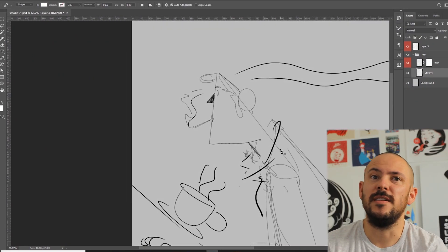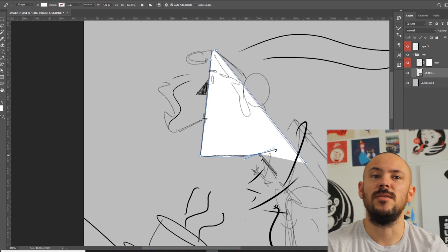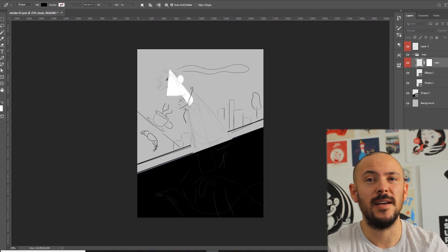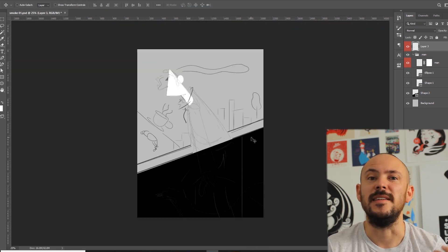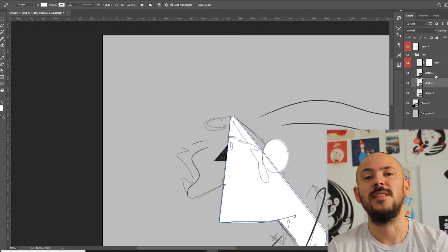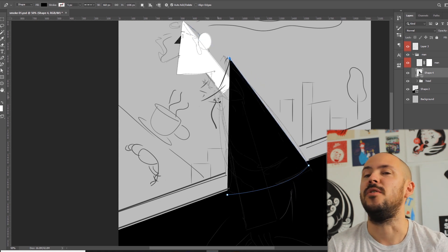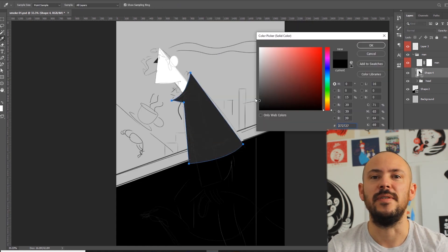So this is the second illustration in this series, and again, as I told you before, I just wanted to have some fun and experiment with character design and mix in my black and white illustration style with a bit of colors and interesting characters and just have fun and see what happens.